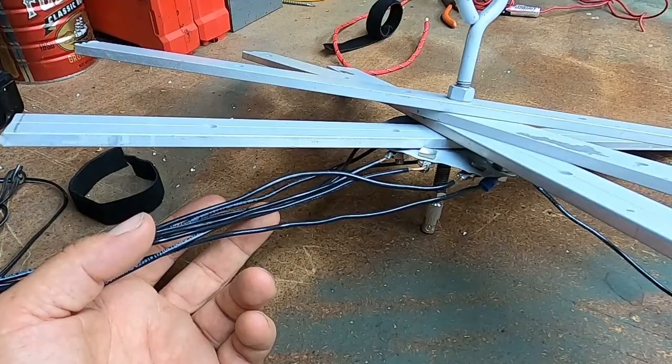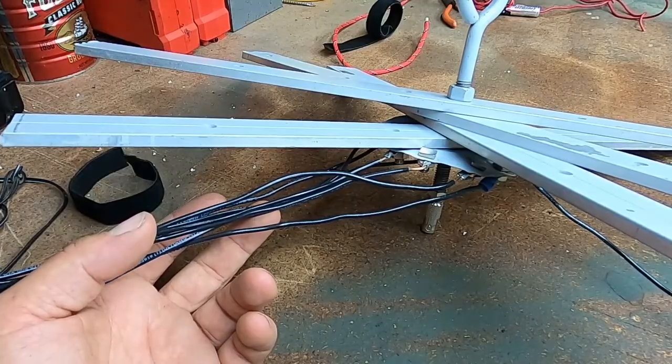Like and subscribe, and please put in the comments below what you think about this build and if you've used a disc cone antenna for your radio communications before.